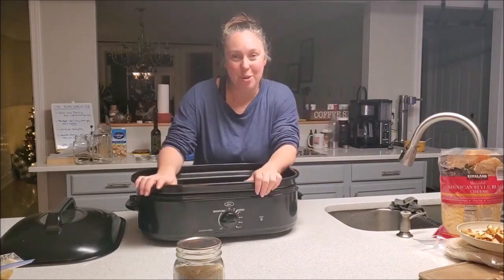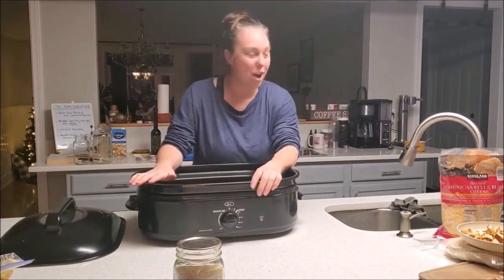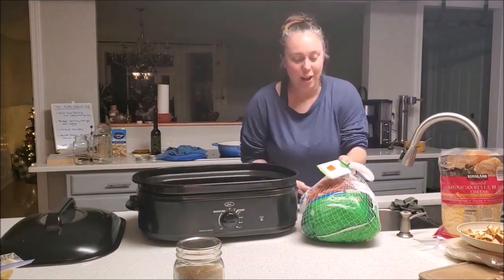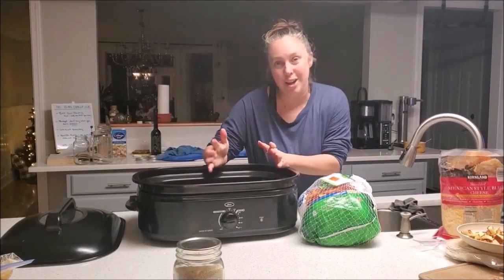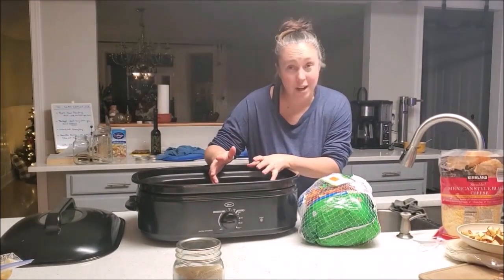Stick with me through the whole process and you're going to see from start to finish how to go from — well, this is actually a turkey, so I guess it's kind of like a turkey and chicken soup — how to go from this to a canned, homemade, from-scratch chicken soup. So let's just jump right into this.